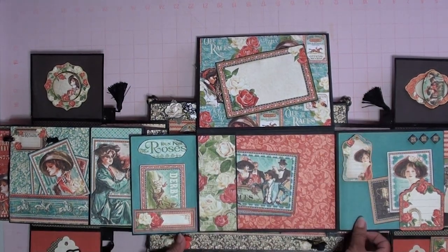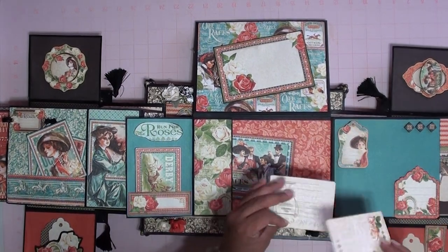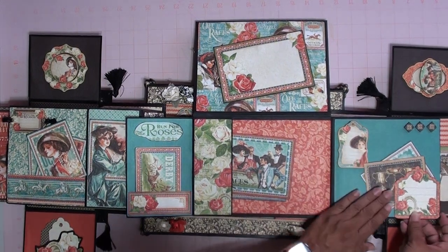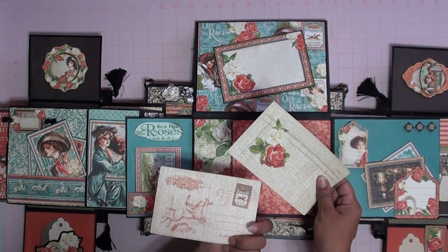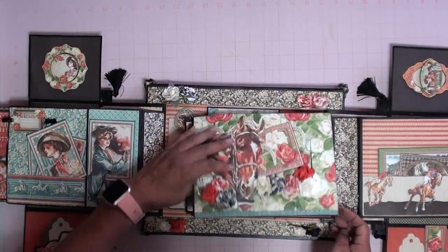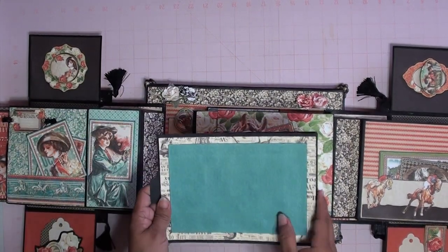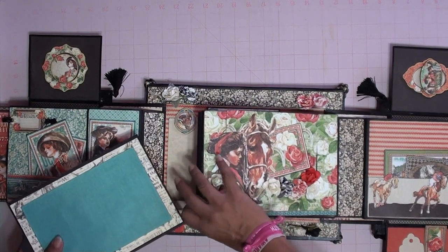This flips open, and then this one has more cards and journaling spots right there and right here — some more. You can also put a picture here on the back of these. Close that up. This one also has another one of those big tags, and you can put another picture here, here, and on back.